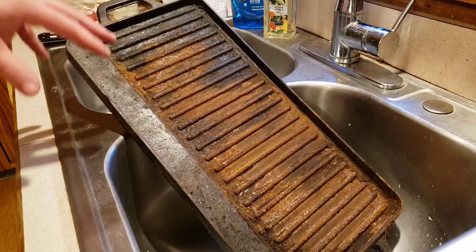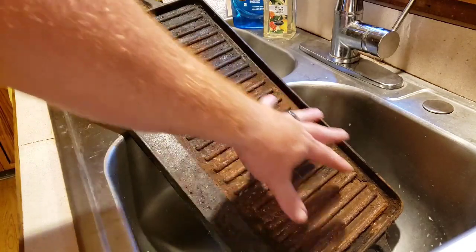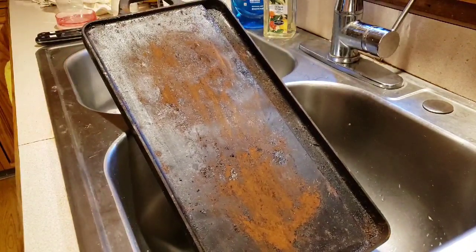Alright, so I got most of the thick stuff actually off of here. For the next part, I'm actually going to soak it in some Dawn. I'm just going to fill this up with water, put Dawn in there and let it break it down. You can see this is two-sided, so I got to get both sides clean. So I'm going to do the same thing on this side, but I'm going to start with the other side.